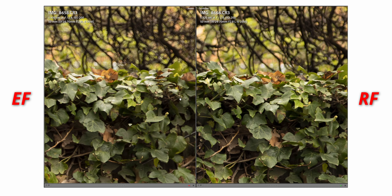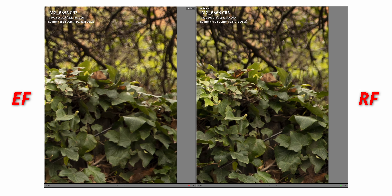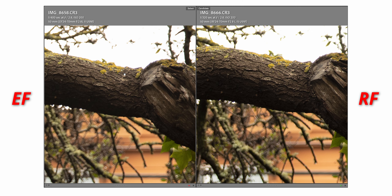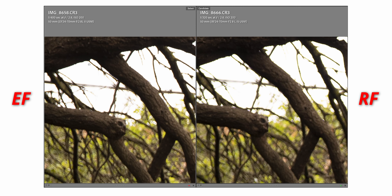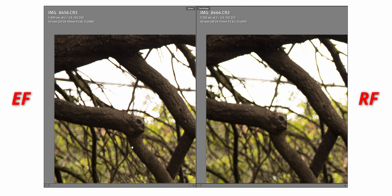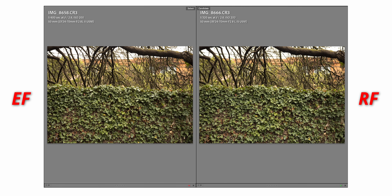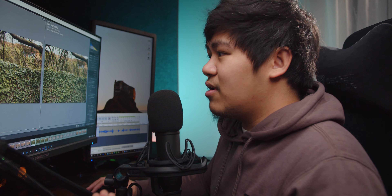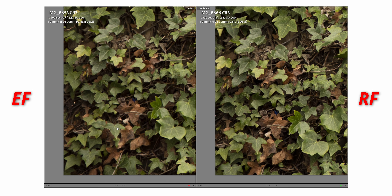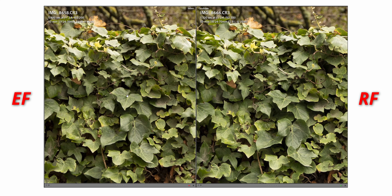Moving on to the right side of the image, this is where we see how much sharper the RF lenses are. Zooming in to the top right at F2.8, the RF just obliterates the EF version. Zooming in on the upper left corner, same story, though a bit less noticeable. It might just be my EF copy. On the bottom left corner, the RF lens is just so much sharper. But on the center, where most people actually care about, both look really good.